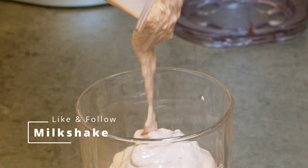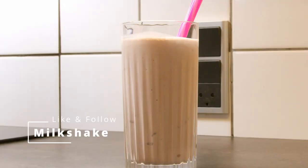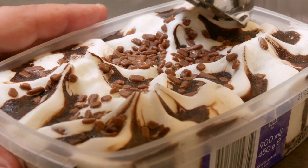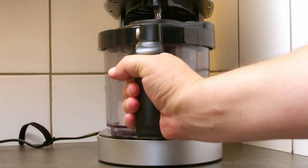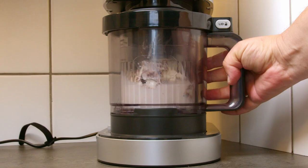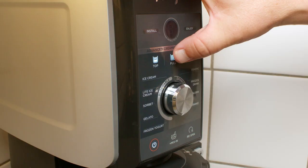My creamy deluxe came in one day early and though I didn't have anything to garnish with, I just had to try it. Luckily I had one liter of ice cream in the fridge so I could make a milkshake. So that's what I did, just to test it.